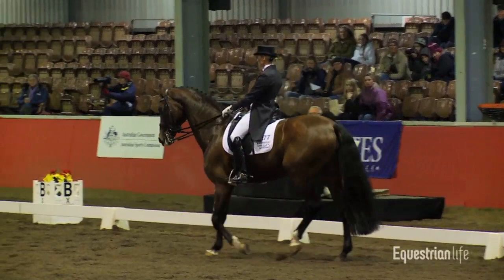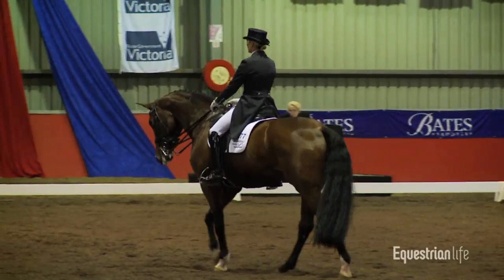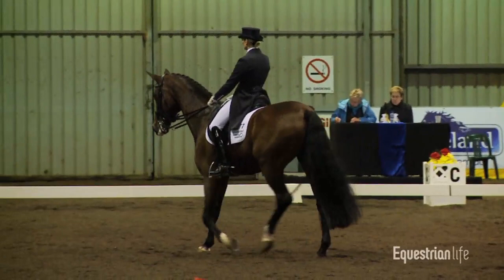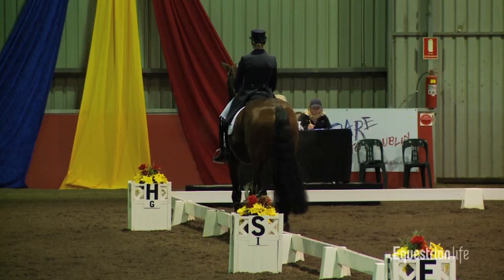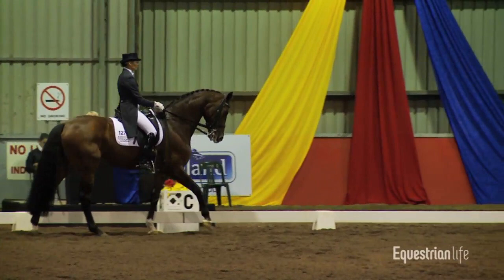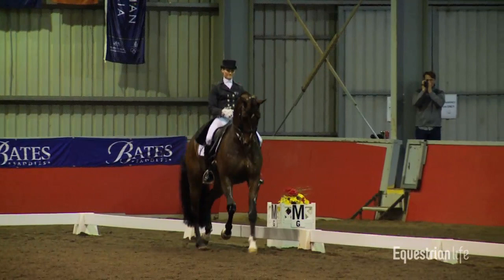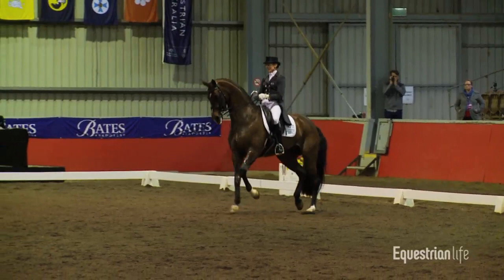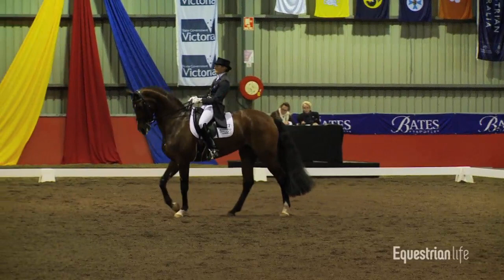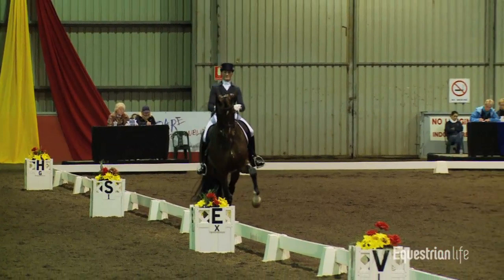Only recently new at this level as well — the horse. The horse. Marie's not. And a few Grand Prix horses. Lovely overtrack. Good, keeping the collected walk all the way around the short side. Good. Now to M, we go straight into Passage. Nice transition in.